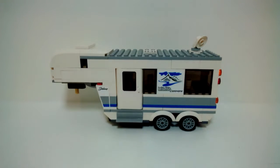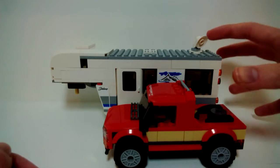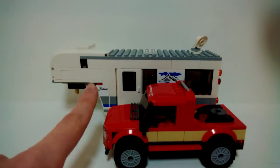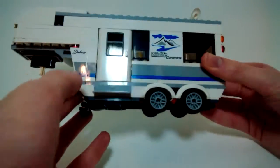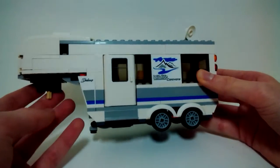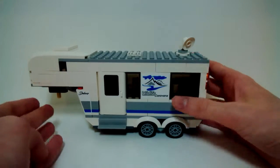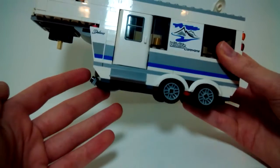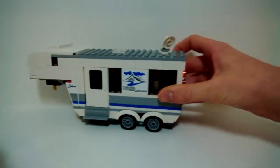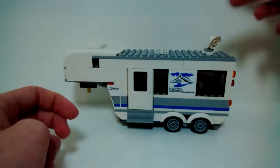Here is the caravan, and this thing is actually pretty long. Comparing it to the truck, the main section is about the same size, but this front part really adds a lot of length — I was surprised when building it. When you put it down it doesn't roll forward because the designers included a handy little clip and stud. You raise it while being driven, then lower it down to keep it stationary.